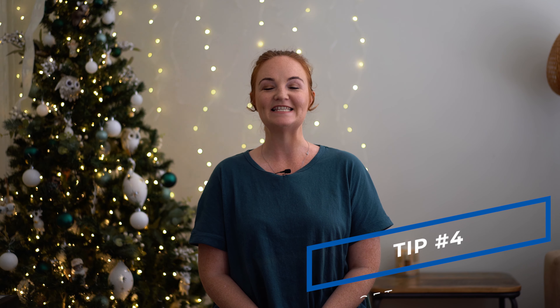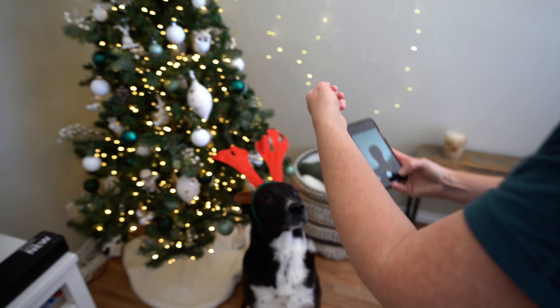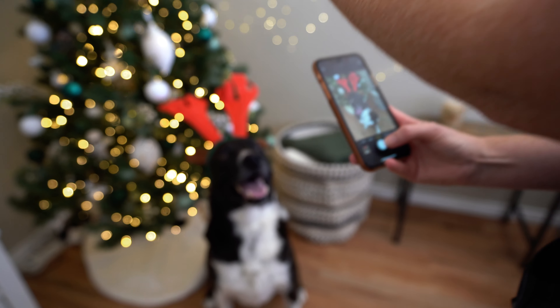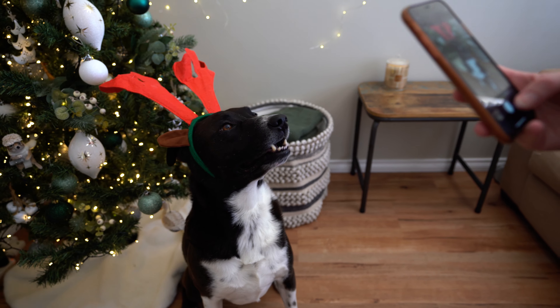Tip number four is get focused. So once everyone's in position, it's time to get your dog looking in the right direction. I highly recommend using a favourite toy or a food treat to get and hold your dog's attention in the right direction. And make sure once you've taken the photo that you give your dog a break by playing with them with that toy or giving them that food reward. This way it keeps them interested and wanting to go back to do the activity again.